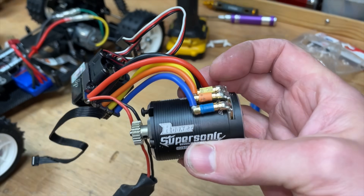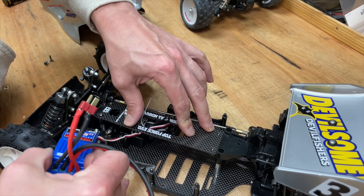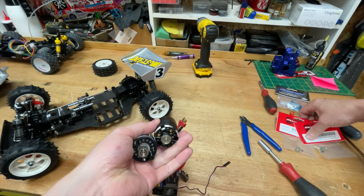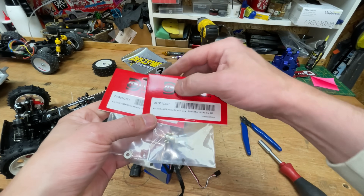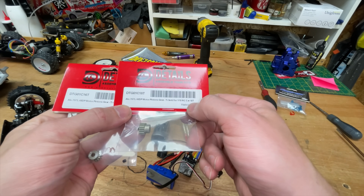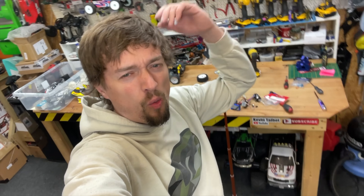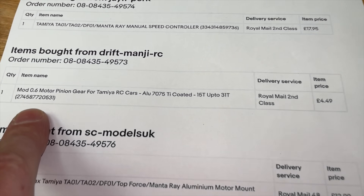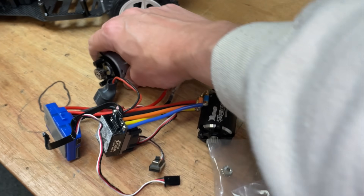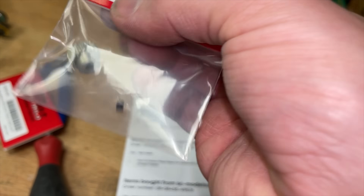Next we've got this Banggood special brushless motor to put in there - that should give it loads of power. When you're fitting a faster motor you usually have to fit a smaller pinion to gear it down. I've got two pinions here at lower tooth counts. The stock one is a 21 tooth; these ones are an 18 and a 16. But we've got the wrong mesh. The pinion gears I ordered are Mod 0.6, which is what the gearing is inside the Manta Ray, but they sent me the wrong mesh.